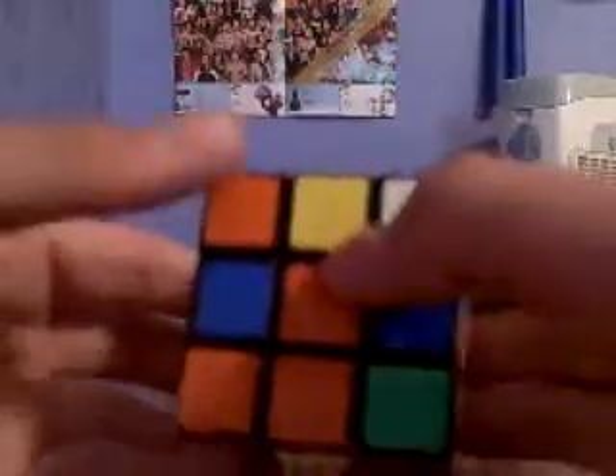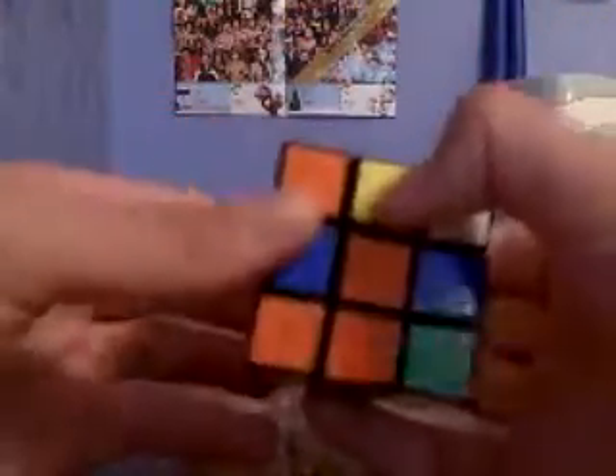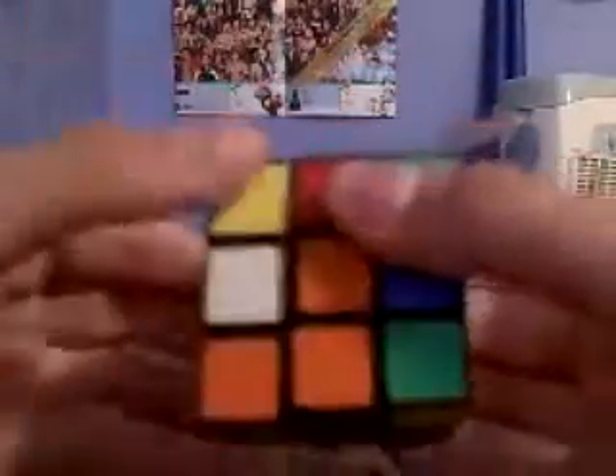It's barely an algorithm, but you'll understand what I mean if I show it to you. The algorithm is left-inverted, up-inverted, left — like that.